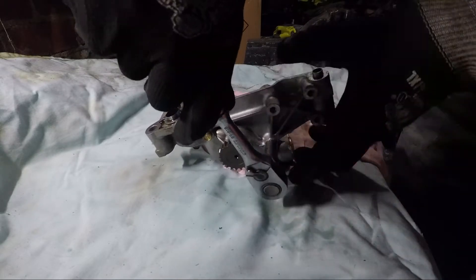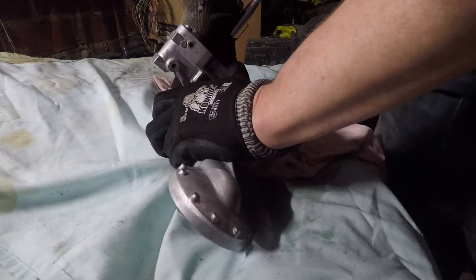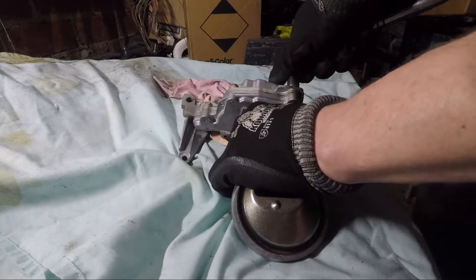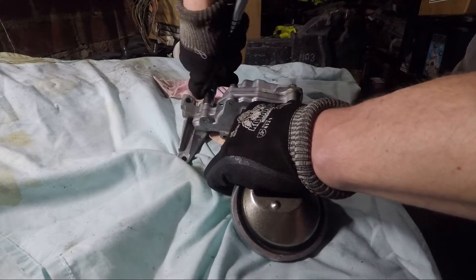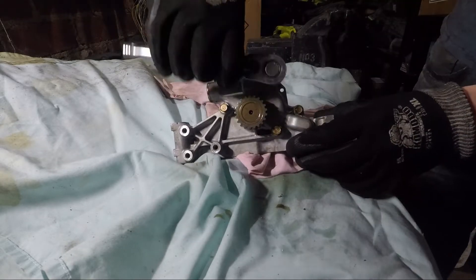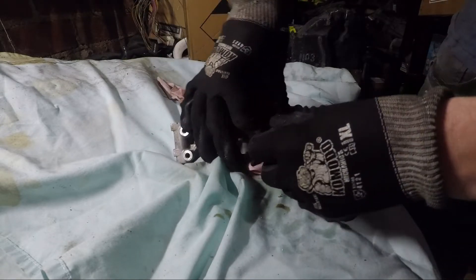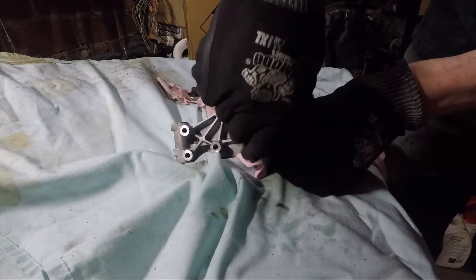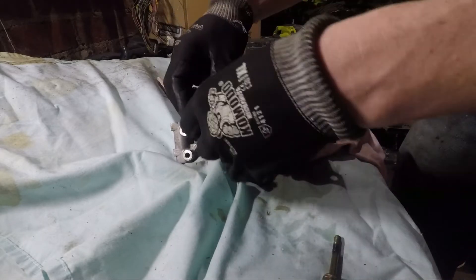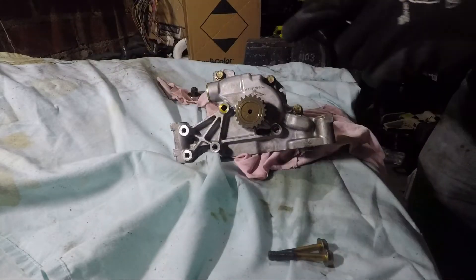These bolts are reasonably tight. I've just undone these five bolts so I'll just take them off. There are two that are longer - so these two are the longer ones - and you can see more lovely cooked oil.